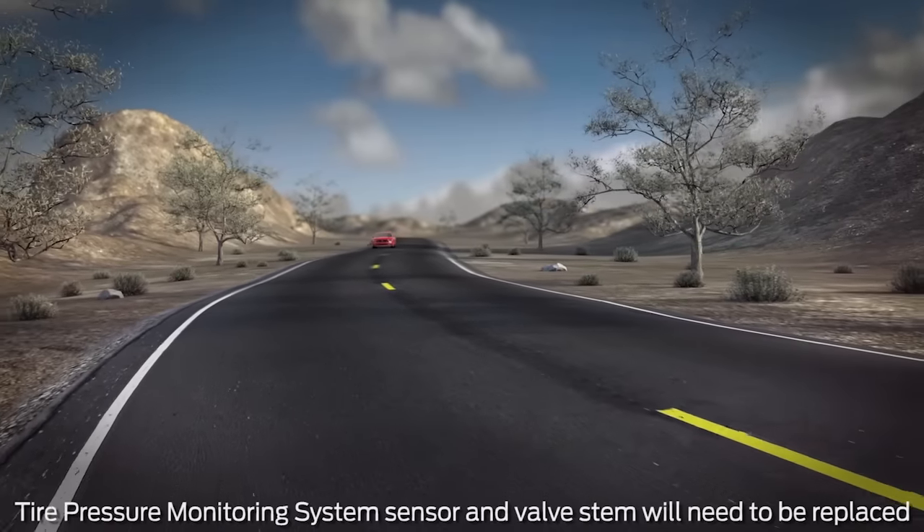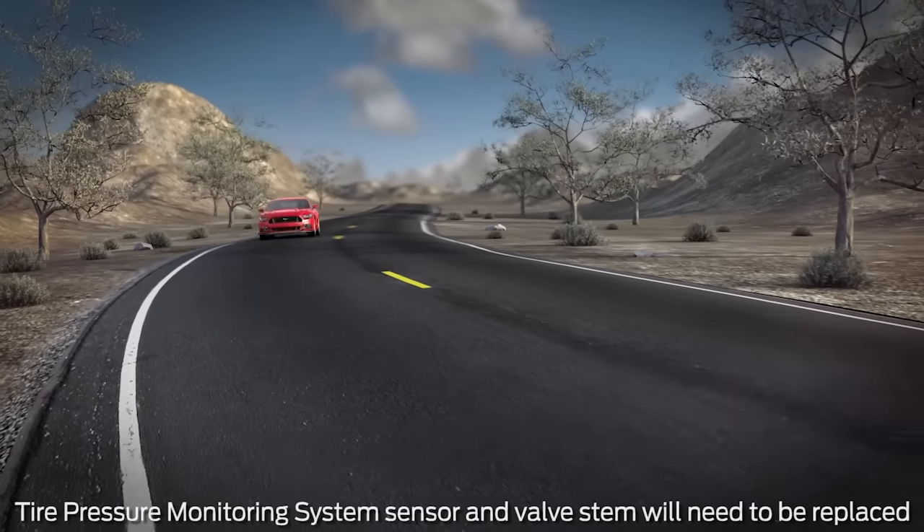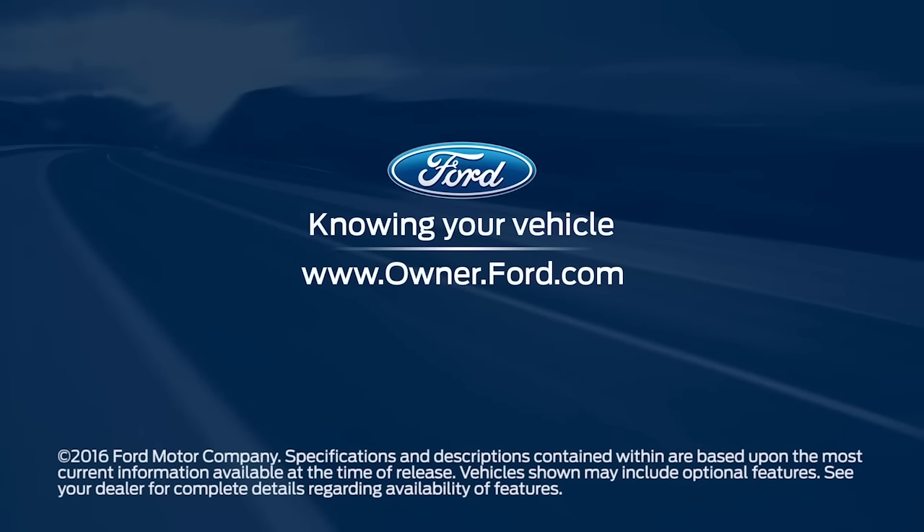Once you've used sealant in your tires, your tire pressure monitoring sensor and the valve stem on the wheel have to be replaced. Any questions? Go to Owner.Ford.com.